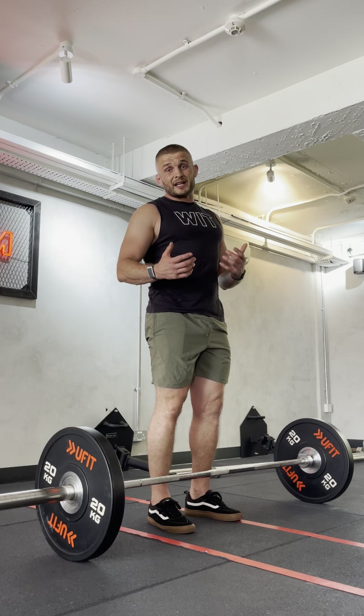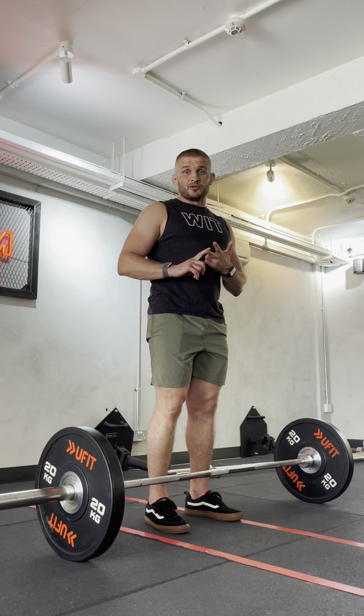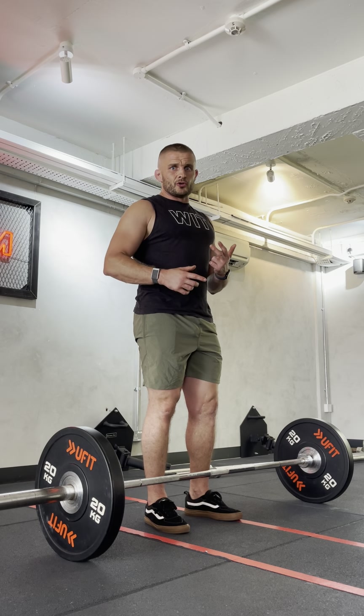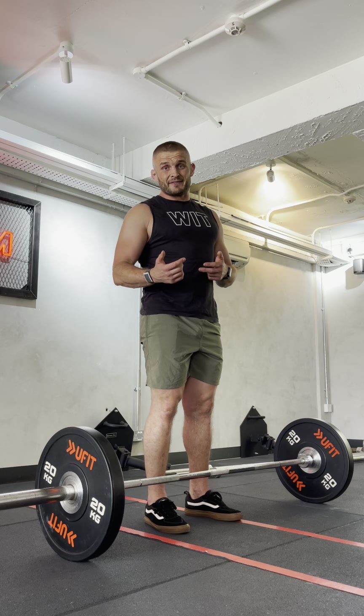So a sumo deadlift is actually a really good progression for someone who's new to deadlifting, has just been doing hex bar, or has really tight hips. Because one, it's going to make you use your glutes first, and two, the patterning stays the same but you can still get the strength adaptation and work your lower back from a safer position.